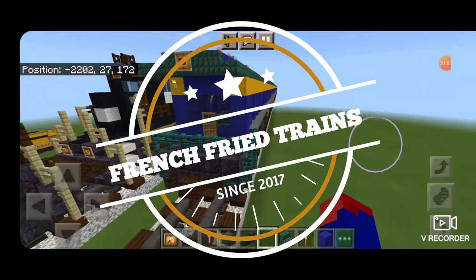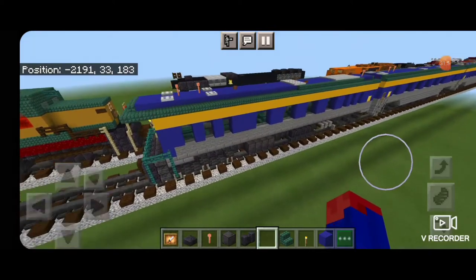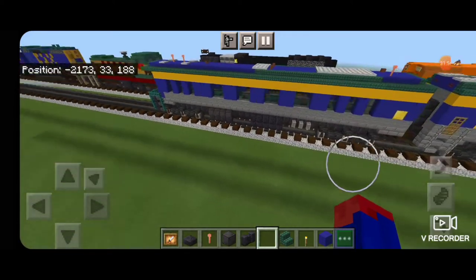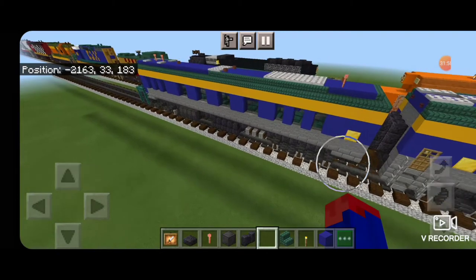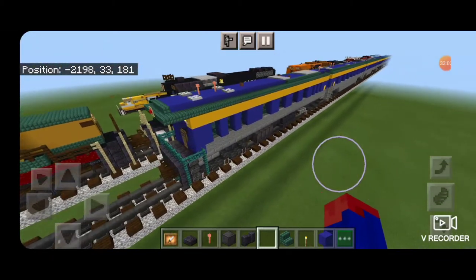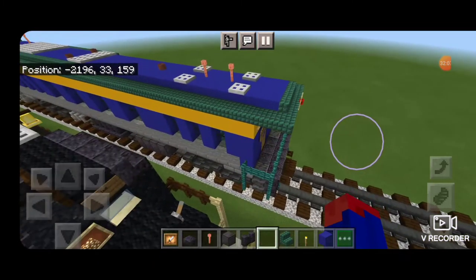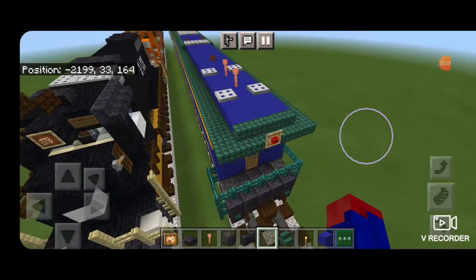Hello Railfans, and welcome to another French Fried Trains Minecraft Train tutorial. Today we're going to be finishing off our Pier Marquette passenger train with this old-fashioned style lounge car with a viewing platform on the back. And this is what it looks like here. So let's get right into it.